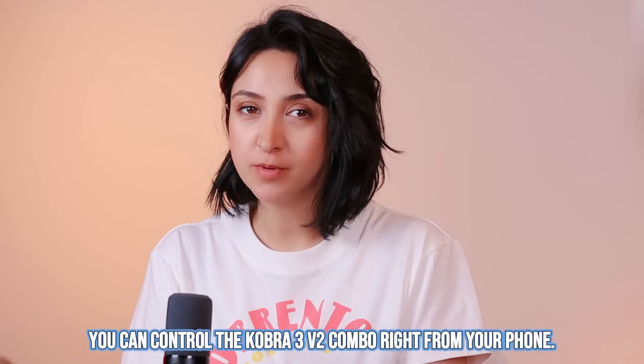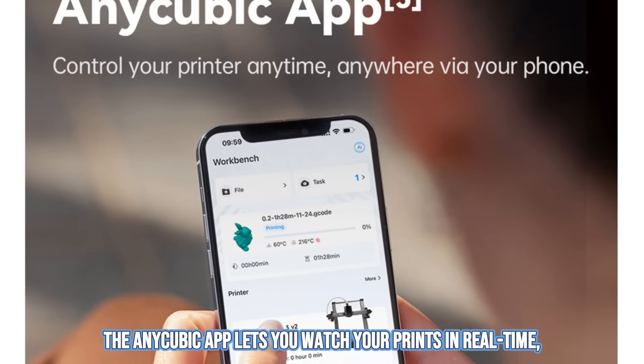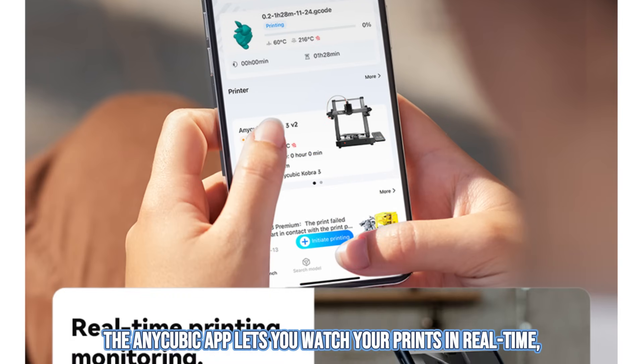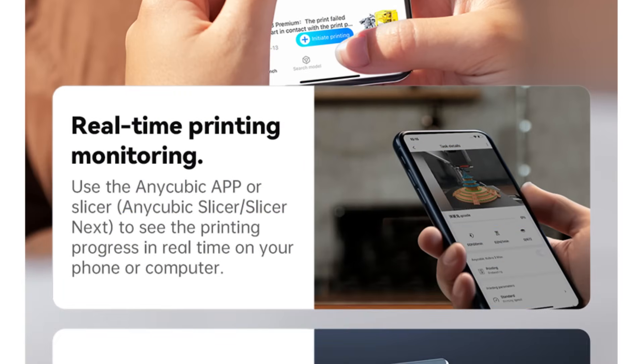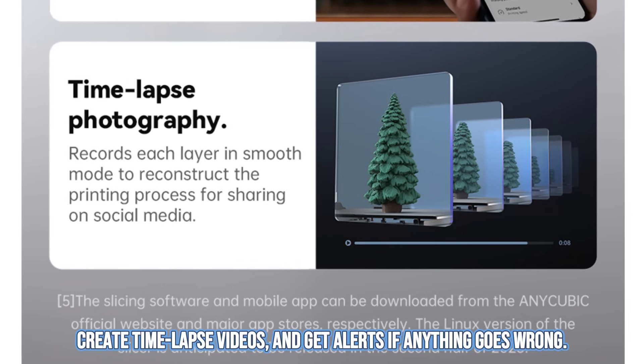You can control the Cobra 3v2 Combo right from your phone. The Anycubic app lets you watch your prints in real time, create time-lapse videos and get alerts if anything goes wrong.